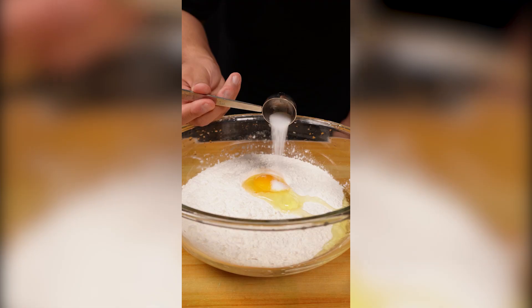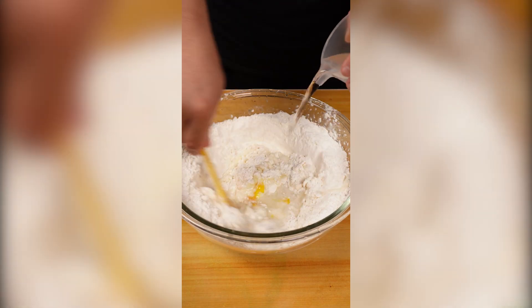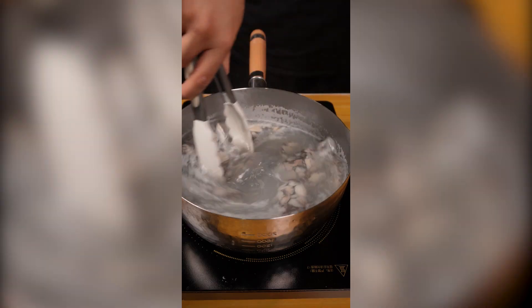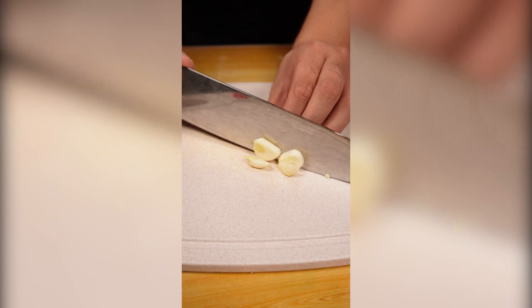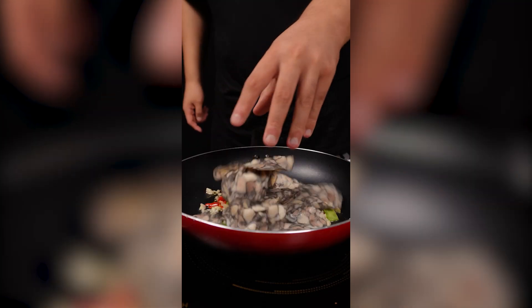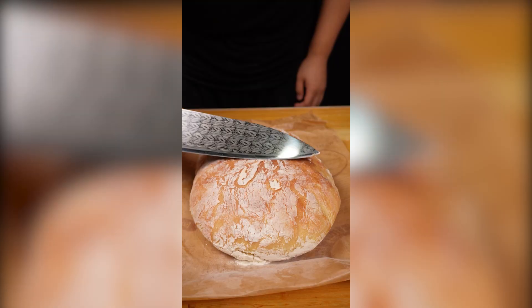Food delivery: 1 hour, 2 hours, 3 hours.